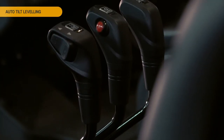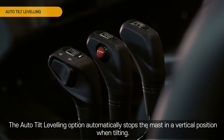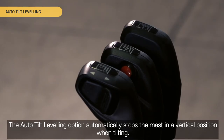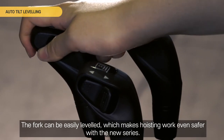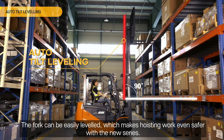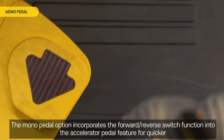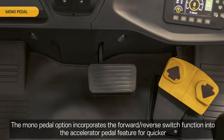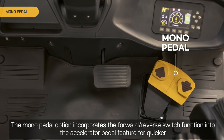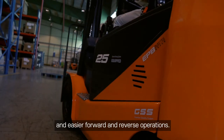Auto tilt leveling. The auto tilt leveling option automatically stops the mast in a vertical position when tilting. The fork can be easily leveled, making hoisting work even safer. Mono pedal. The mono pedal option incorporates the forward-reverse switch function into the accelerator pedal for quicker and easier forward and reverse operations.